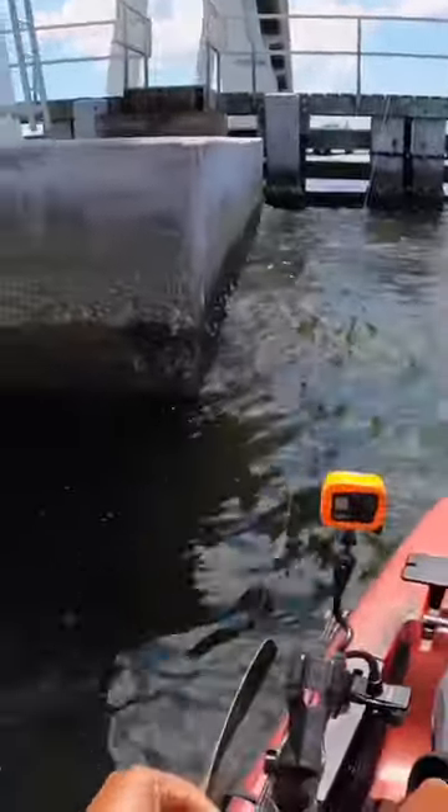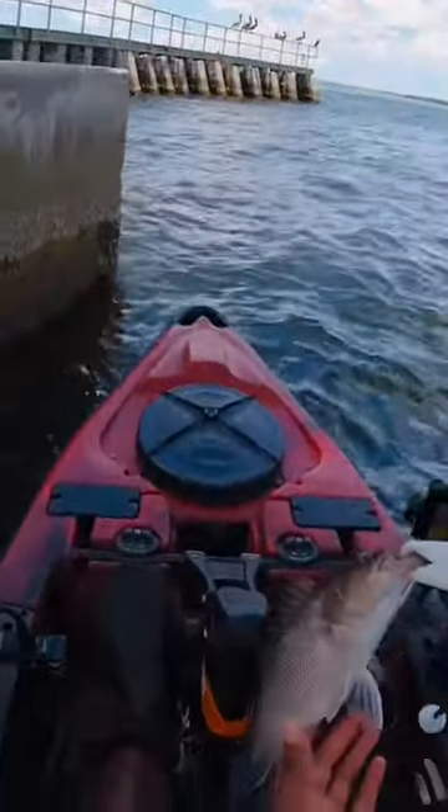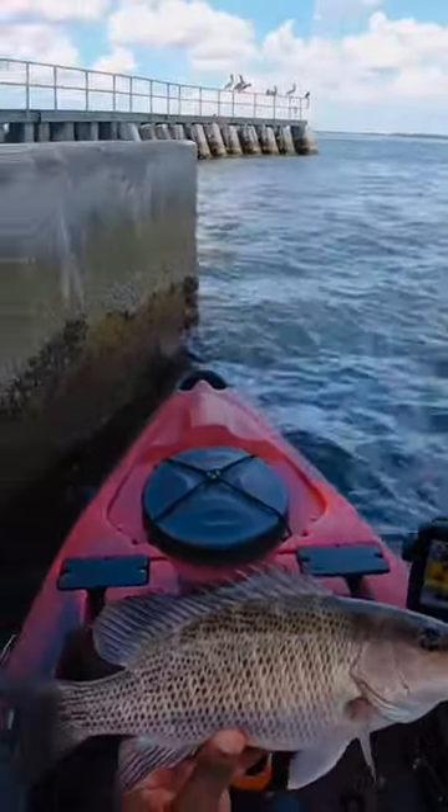Right on cue. Now, they only got to be 10 inches. He's probably about 16. Nice mangrove.